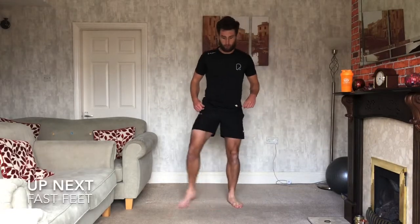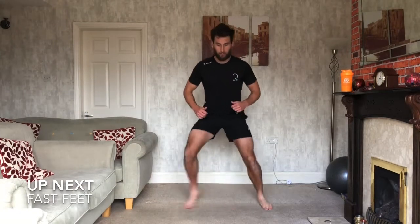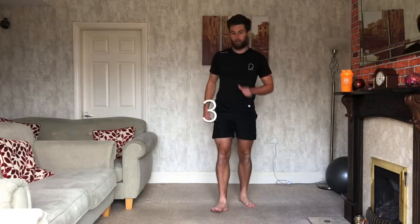Fast feet next. So we're right out, left out, in, in. Left, left, out, out, in, in. And we go as fast as possible. Ready? 3, 2, 1, let's go.